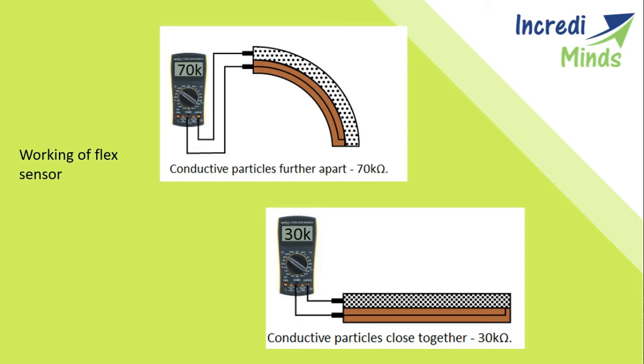A flex sensor can be used to check whether a door or window is opened or not. The sensor is arranged at the edge of the door, and once the door opens the sensor gets flexed. When the sensor bends, its parameters automatically change, which can be designed to trigger an alert. This sensor is used wherever you need to measure bend, flex, or angle change for any device or instrument. The internal resistance of the sensor changes approximately linearly with the angle of flex, allowing measurement of the flex angle through the electrical resistance parameter.